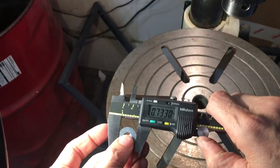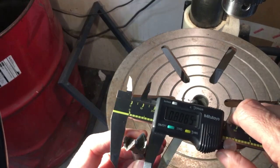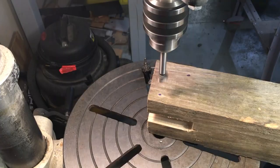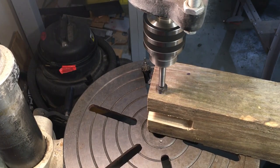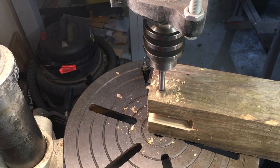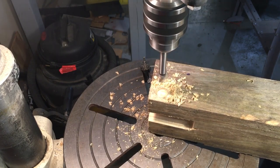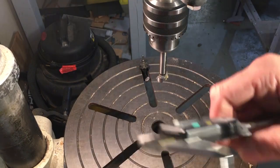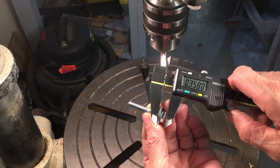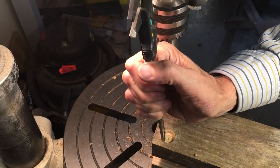This washer is almost three quarters of an inch, so I'm going to use a three quarters of an inch Forstner bit. I'm just measuring the depth of the head here on the bolt and the washer together — they're less than a quarter of an inch, so I just have to make sure that I went deep enough.